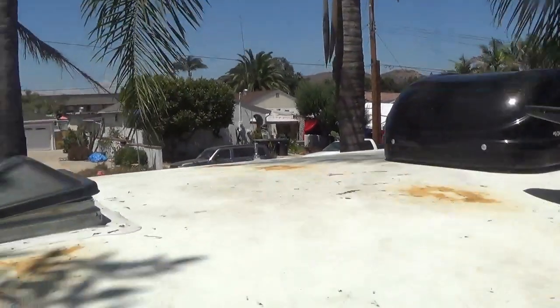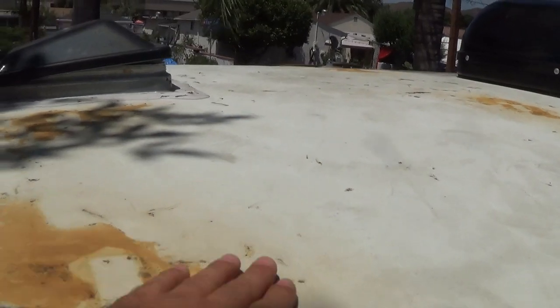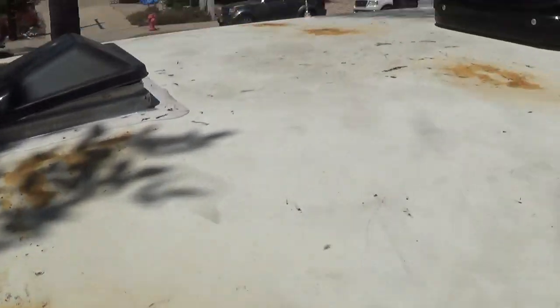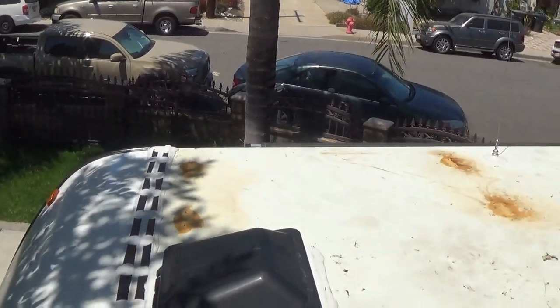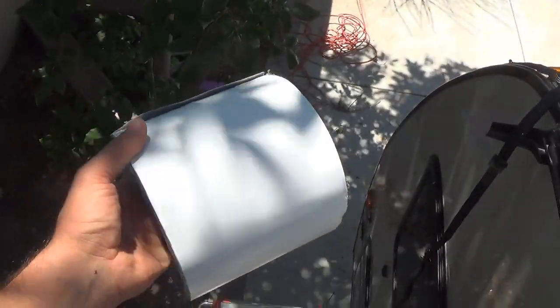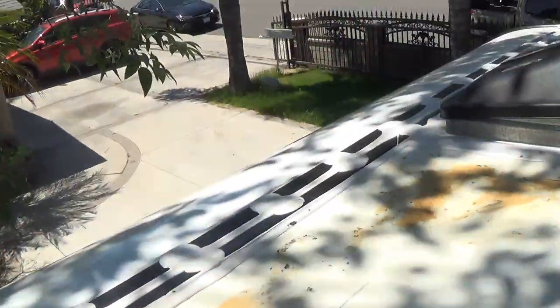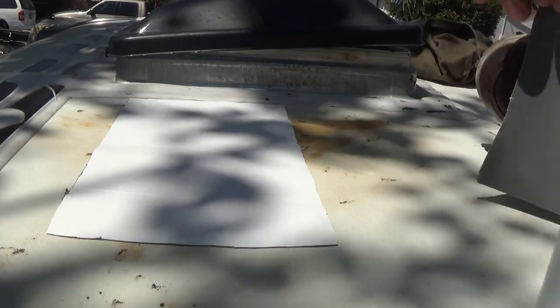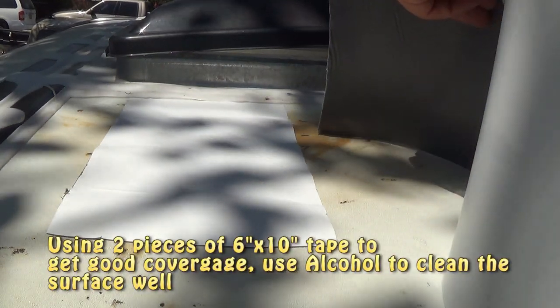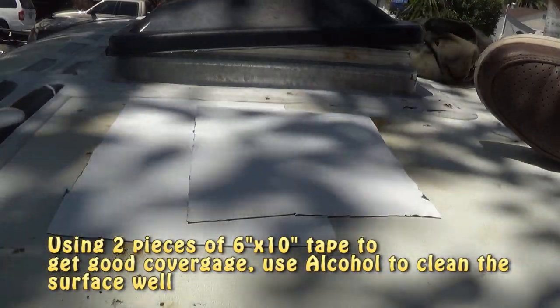So my first install was a disaster. As you can see, the black stuff that I used was really bad and kind of eliminated the rubber. So what I'm going to do here is put some tape and reinstall my panels again at the same location. This is the original Eternabond roll — this is 6 inch by 50 feet.